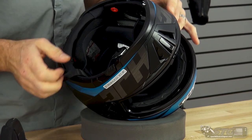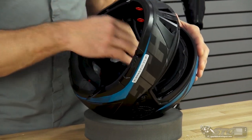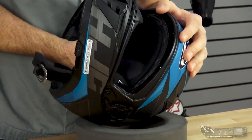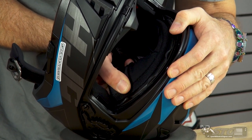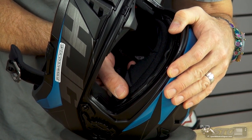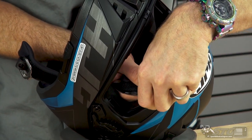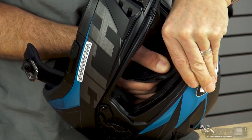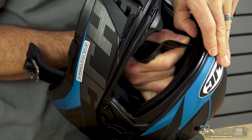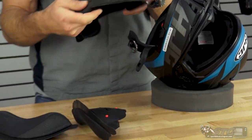To remove the top pad, there are two snaps at the back — release those in the same manner as the cheek pads. Slide your fingers underneath the top pad and grab as close to that plastic channel as you can, then pull back. If it doesn't release easily, use your thumbnail to release the tab and continue all the way around until you've completely removed your top pad.